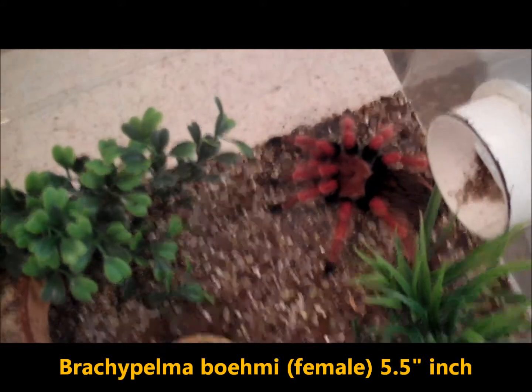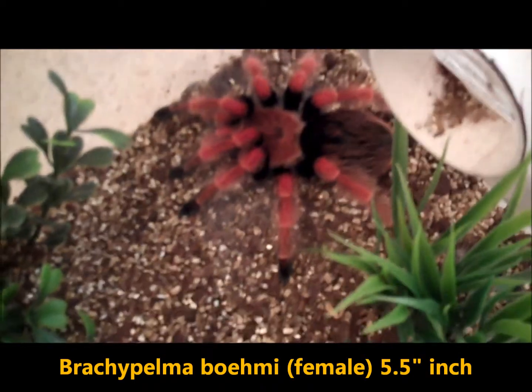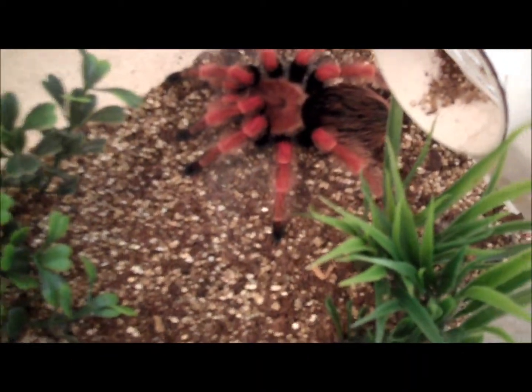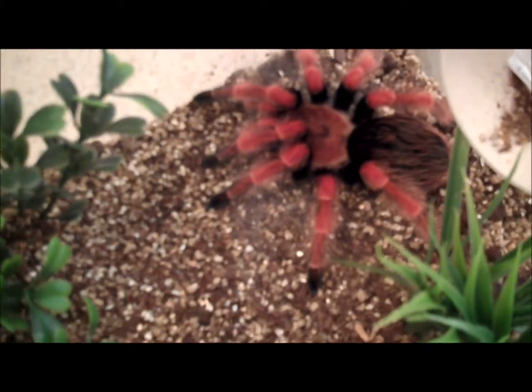Here's a Bracopelma Bohemi, freshly molted girl. She's a little over five inches now, about five and a half. Here's her molt. Compared to my seven-inch hand, she's pretty big.